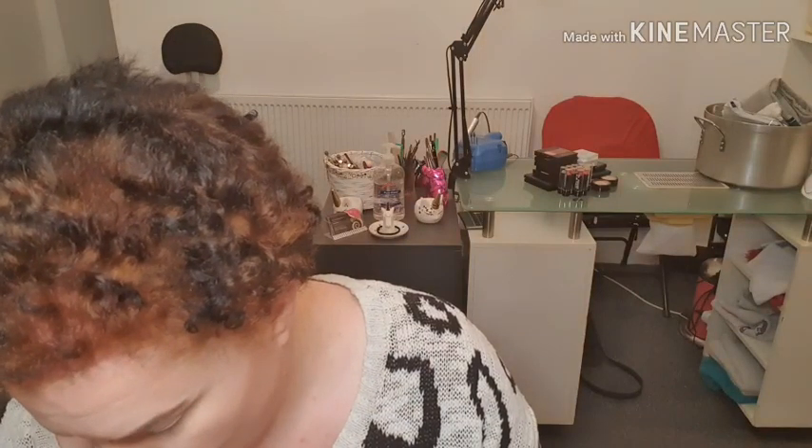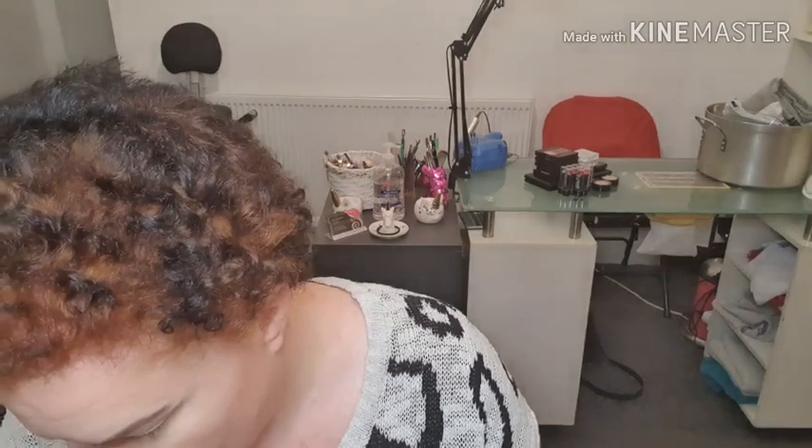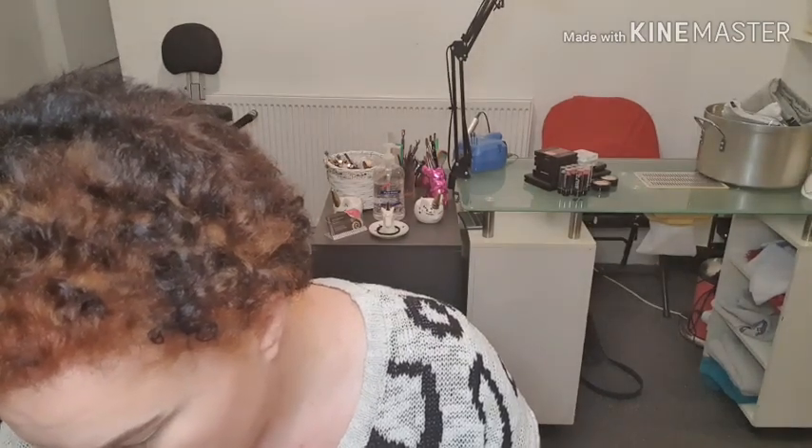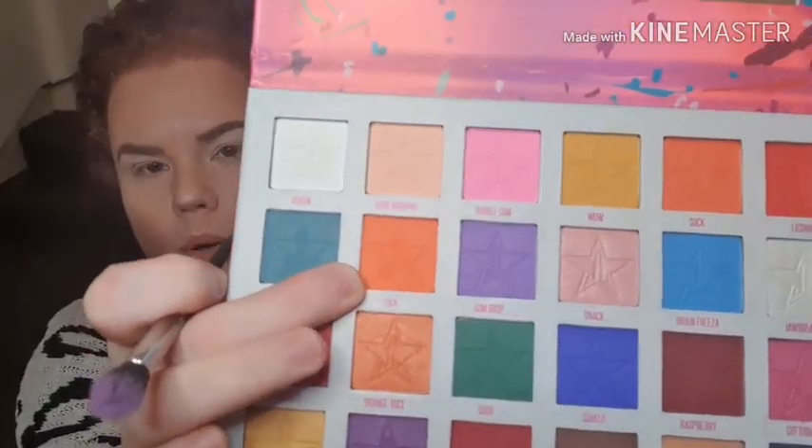She said to get a fluffy blending brush — let's have a look. I've got lots of fluffy brushes. This one says fluffy blending brush so I'm going in with F-U-C-K. It's like a very bright neon orange — I don't know if that's what it's supposed to look like. She's gone in and I'm going to move the brushes so I can apply it.